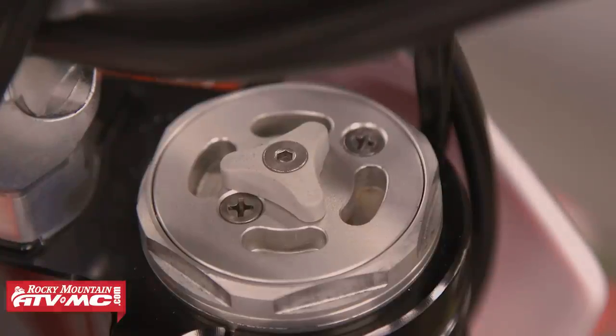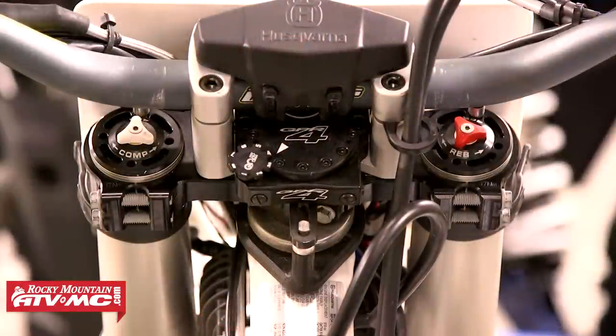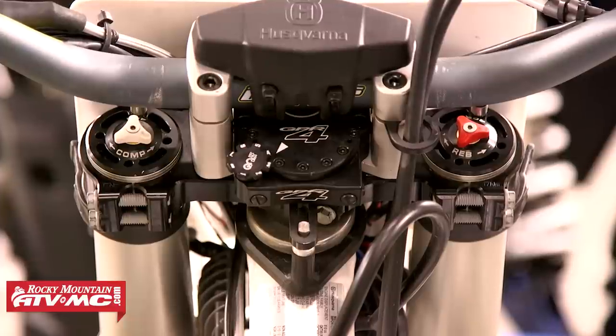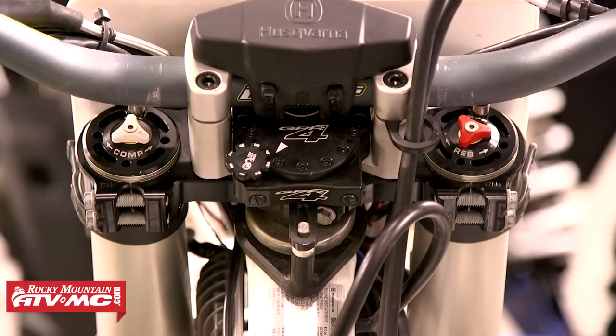Don't confuse this fork with WP's newer closed cartridge fork, the 4CS. The 4CS is a four chamber system and has a slightly different looking fork cap. This newer fork design also separates compression in the left fork while rebound is all controlled by the right fork, so just keep that in mind if you're unsure of what fork your bike is equipped with.